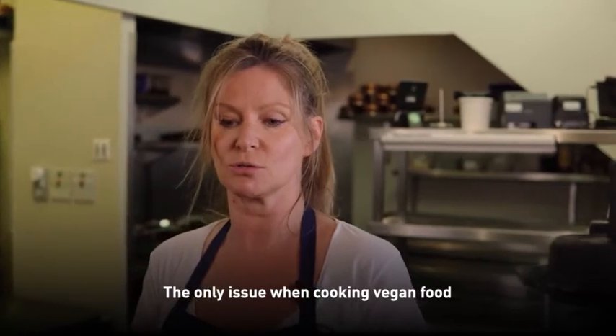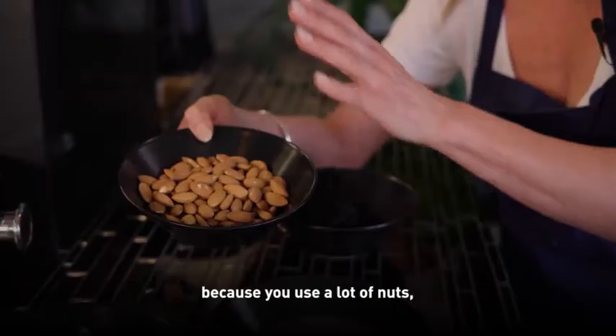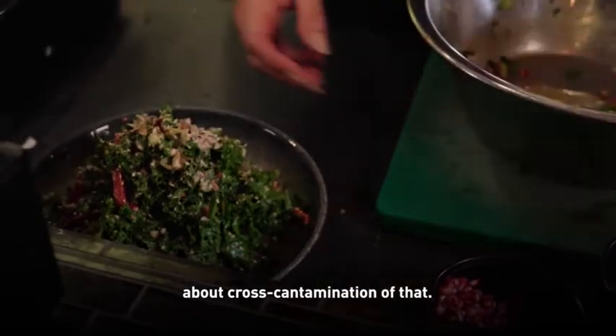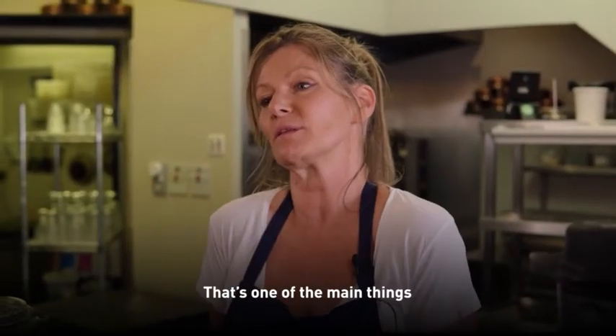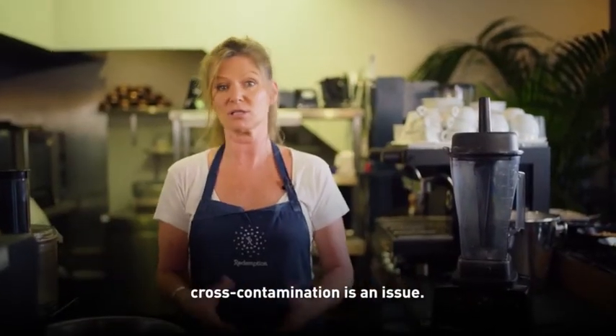The only issue when you're cooking vegan foods that you have to be careful of is because you use a lot of nuts. Pretty much all the desserts are nut based. You've got to be very careful about cross-contamination, because people will come in, be vegan, but also have a nut allergy. So that makes it really difficult. That's one of the main things, but that's the same in any kitchen — cross-contamination is an issue.